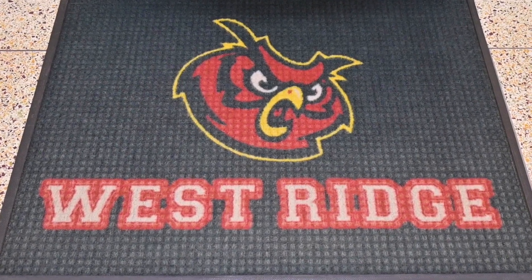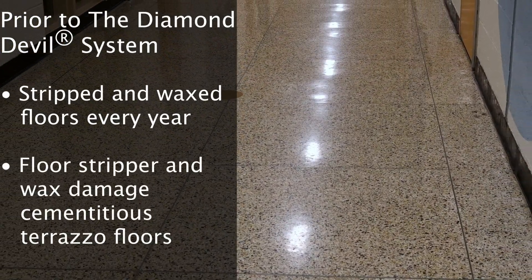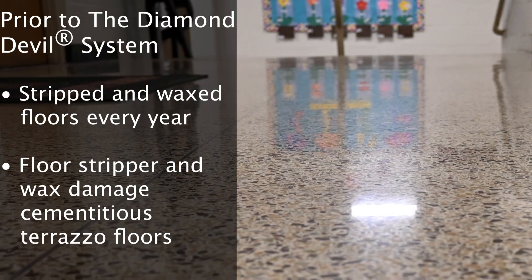My name's Tom Lepore. I'm the facility director for Park Ridge Schools in New Jersey. This building was built in the 50s and had multiple additions, and we were stripping and waxing the floors, which is not the best for a stone floor.